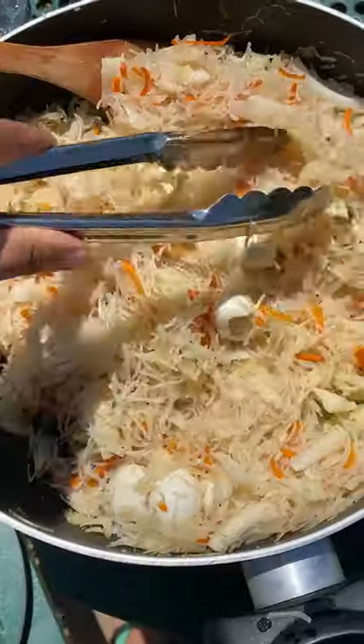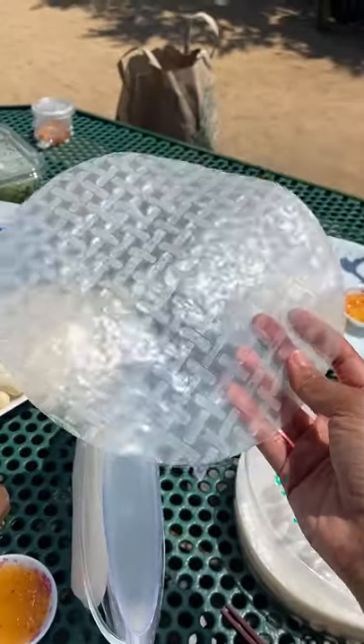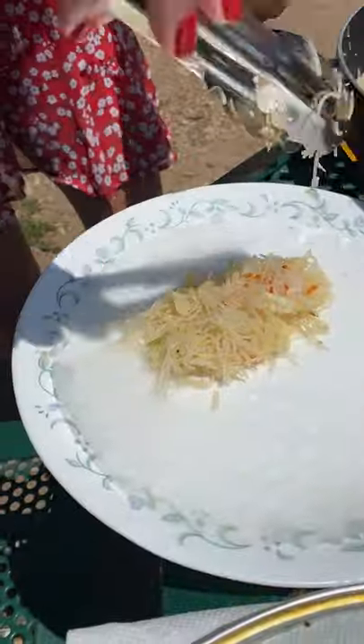Have you ever tried making a Vietnamese spring roll with Filipino ingredients? In the past, I've made some spring rolls, but they were pretty traditional. And in the last video, Lisa and I made steak spring rolls, which were mind-blowingly delicious, by the way.